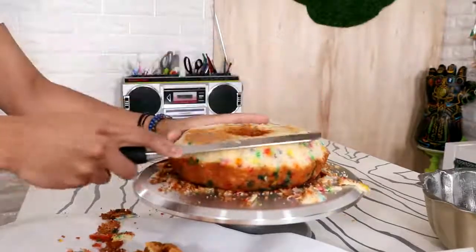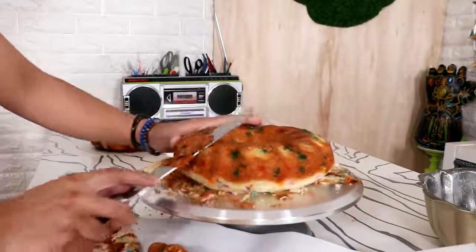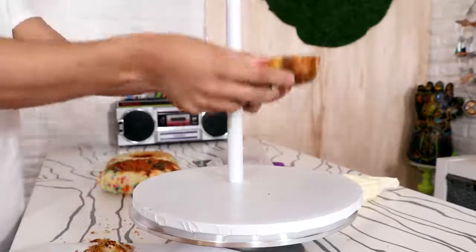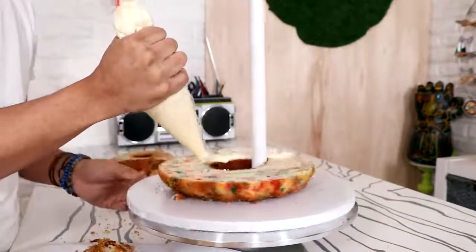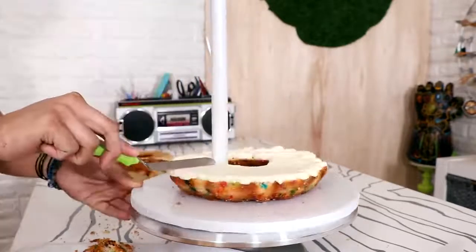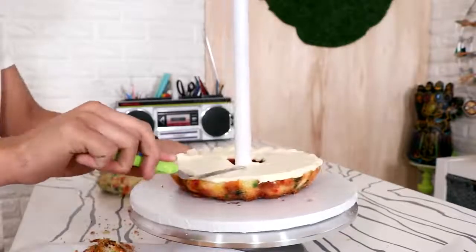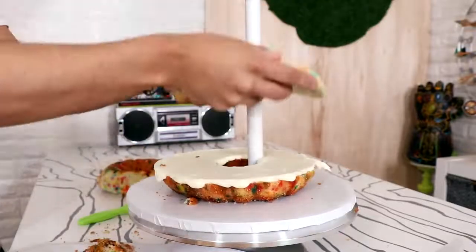I just repeated that process with the second one. Doesn't that funfetti look so happy on camera? Have you ever seen a pecan bundt cake — that ugly brown color looks so sad. After I finished shaping my cakes I just cut them in half and started to stack them on top of my cake board with a PVC pipe that's been glued down to the middle. I'm adding some buttercream in between each layer of cake and just spreading it out with my offset spatula, smoothing it out and moving it around.